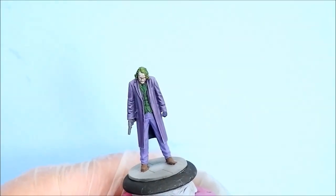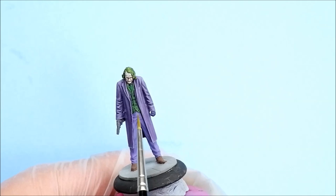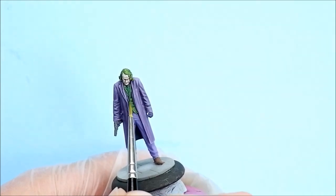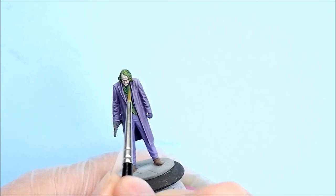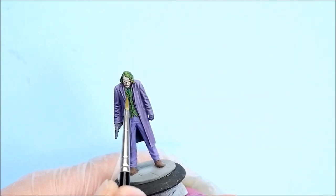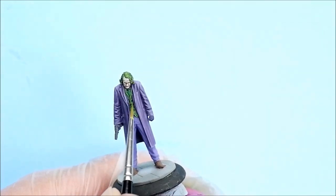I'm going on to the waistcoat now. I've got the original Sherwood Green on its own — nothing else mixed into it. I'm just putting in some highlights at the top of each crease and on the edge of the waistcoat in the middle. The way the camera's set up I can't really see the other side of the waistcoat so I'll have to do it off camera, but you can see where the highlights are going anyway.